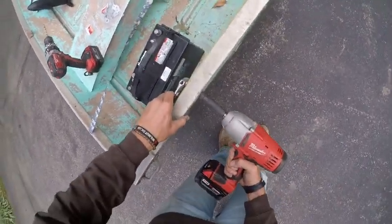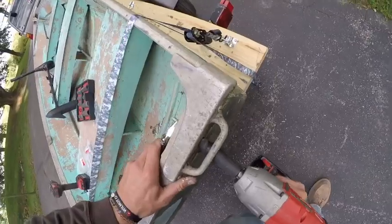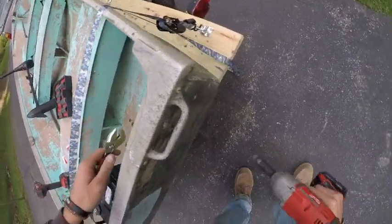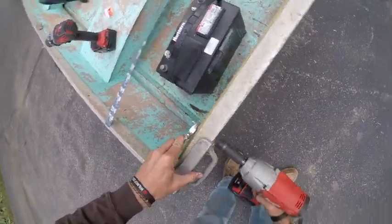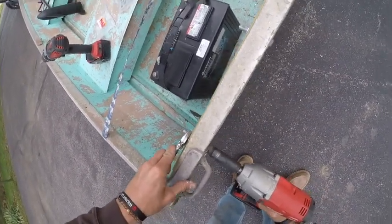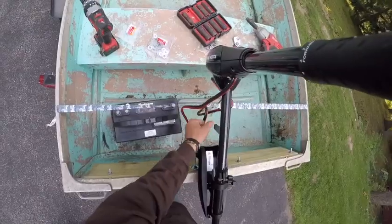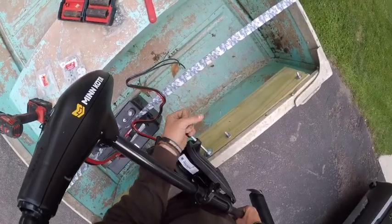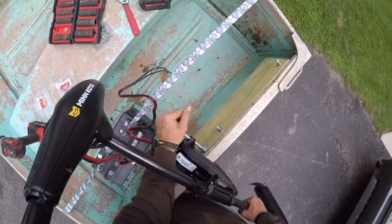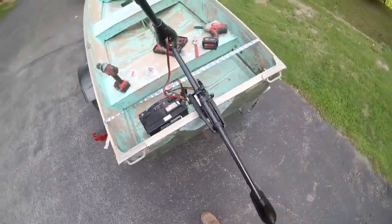So, let's go. In theory, that should be the ticket right there.